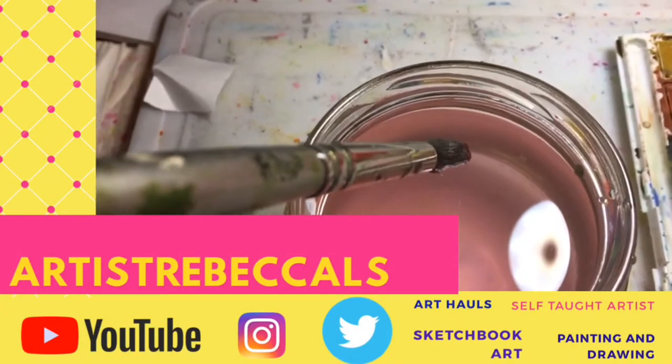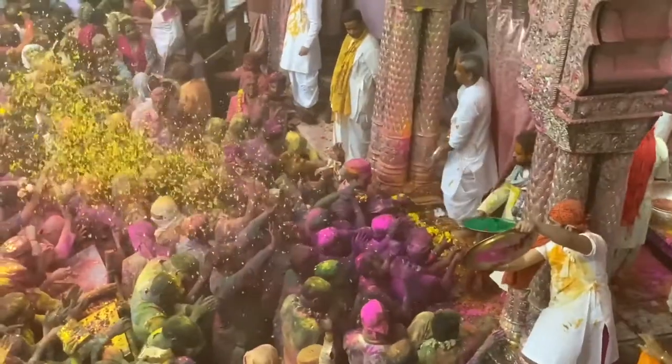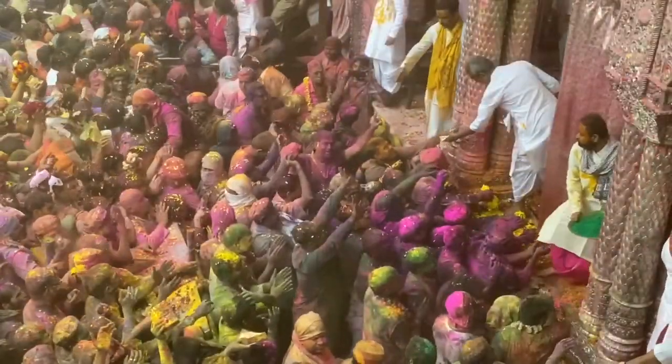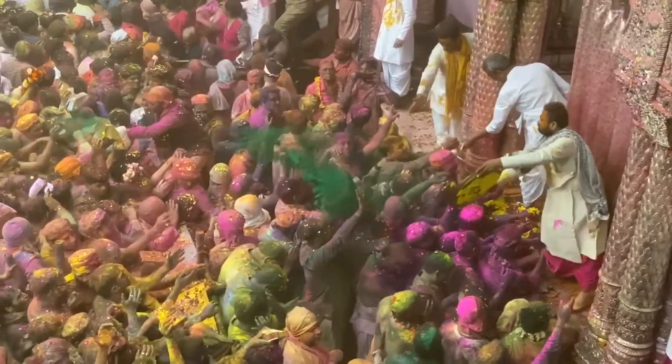Artist Rebecca LS, the channel that inspires you every day. Subscribe or I'll throw paint at you. Support my channel even more by watching a playlist, sharing my videos, and fully watching the videos and commenting.